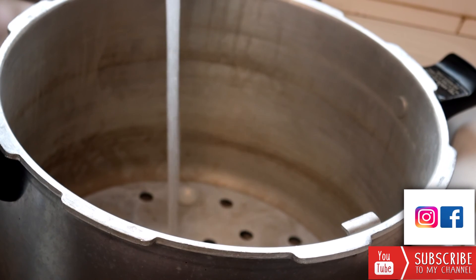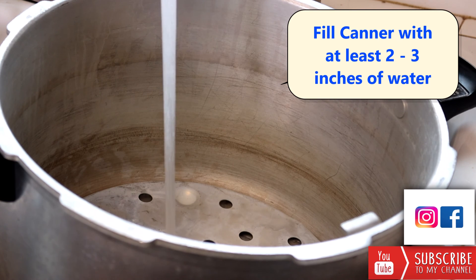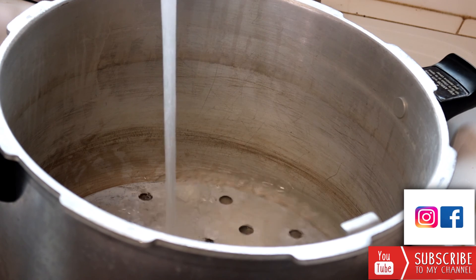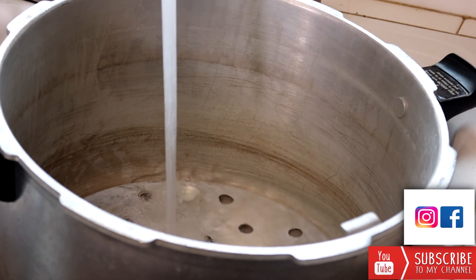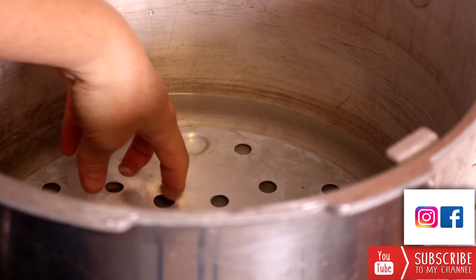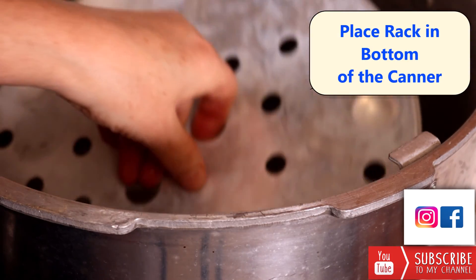With your pressure canner, you want to fill the bottom with at least two to three inches of water. A pressure canner is different from a water bath canner — you don't need to fill it up above the level of the jars. In a water bath canner you want the water two to three inches above the tops of your jars, but a pressure canner works differently because we're heating with pressure, and we can reach a higher temperature under pressure, so only two to three inches of water is needed. You also want to make sure that you've put your rack in the bottom of the canner, just to protect your glass jars.